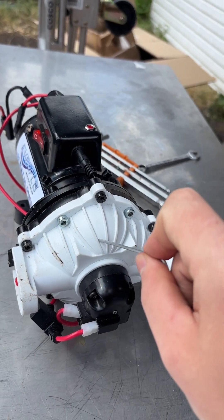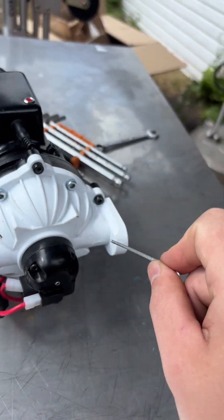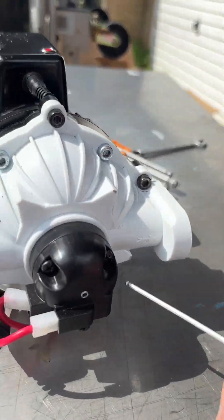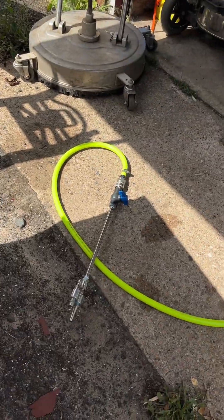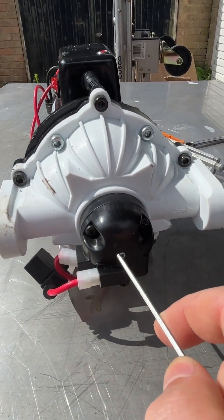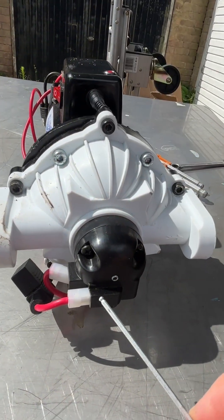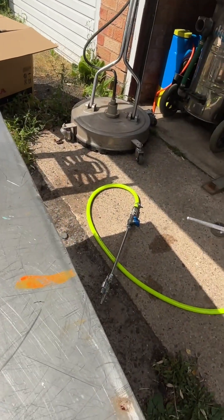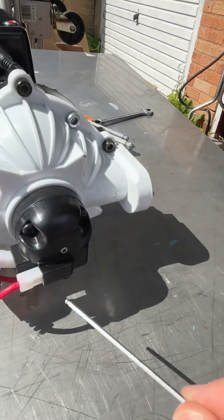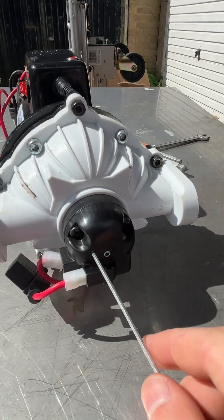What the pressure switch does is: imagine the pump's working — you've got a motor and then you've got the pump head. The motor spins and then it sucks water and pushes the water through your hose reel. When you turn the trigger off on your gun, the pressure builds up, and when it reaches a certain pressure, the pressure switch is activated and it turns off the pump. When you open up the trigger, the pressure is released, the pressure switch is deactivated, and it allows the pump to start running again.